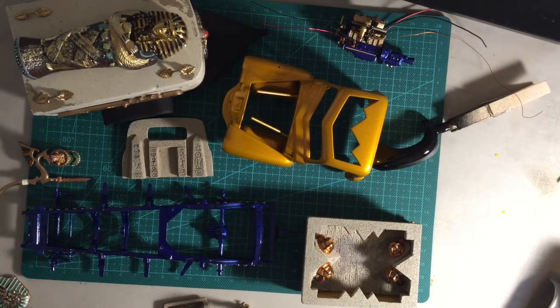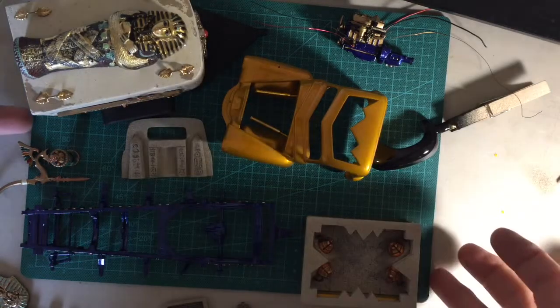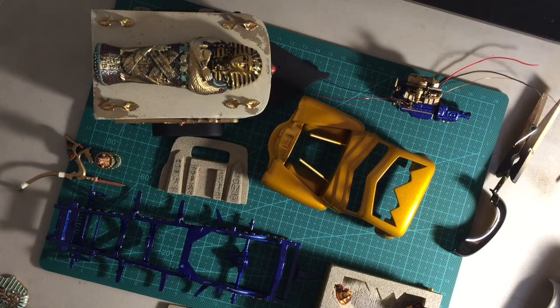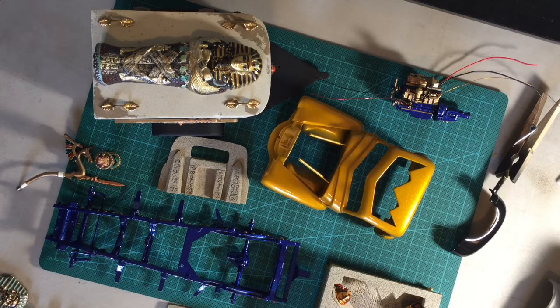Welcome back to Mad About Modeling. I wanted to show you today a build that I've been doing for about five years now called the Egyptian Raider. It's turned into a really big project, but it's something that I want to finish. It's a 1950 Chevy pickup deemed the Egyptian Raider with an Egyptian theme.